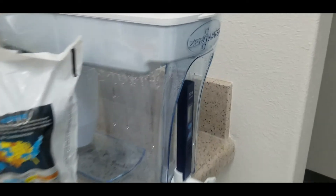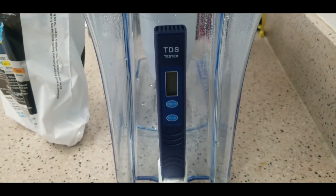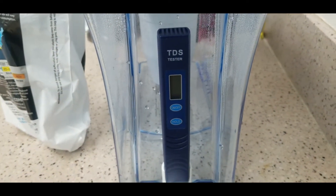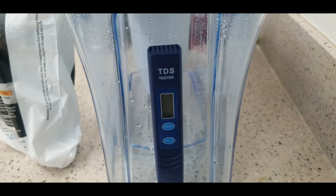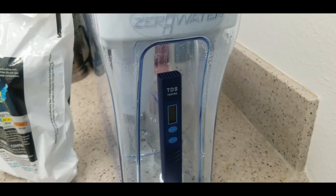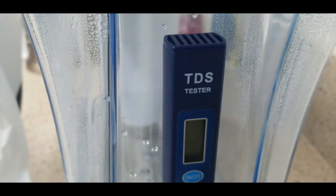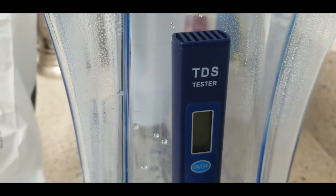The zero water filters come with a total dissolved solids (TDS) tester, which will give you a reading as to how many dissolved solids are in the water, so you know if it's equivalent to distilled water or not. You need to make sure it is actually a TDS rating of zero before you use it in your autoclave equipment.